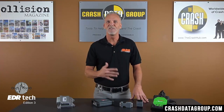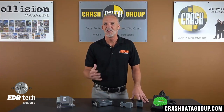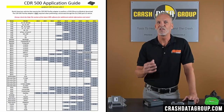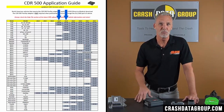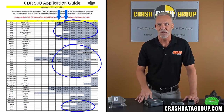BMW and MINI first started utilizing FlexRay in some of their vehicles starting with 2014 models. Since then, the use of FlexRay has steadily increased, primarily with European auto manufacturers. Audi, Volvo, Mercedes, and even Toyota now produce vehicles that utilize the FlexRay protocol. You can see on this FlexRay coverage chart that starting around 2017–2018, the majority of vehicles made by Audi, BMW, and Volvo now utilize the FlexRay protocol.